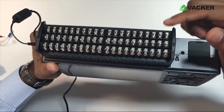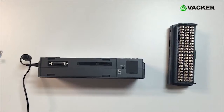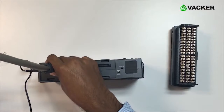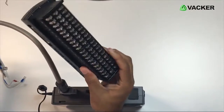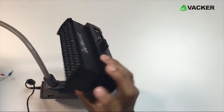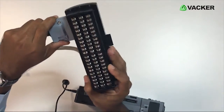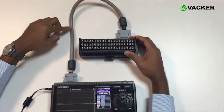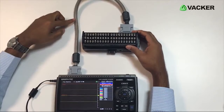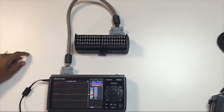These are the inputs for temperature, DC, and humidity — this is a 20-channel module. We can remove this module and connect it using an external cable. This is the cable used to connect to an external module for thermocouple inputs. This connector and cable configuration can be extended up to 10 meters. Battery backup is also possible so that it can work long hours on battery.